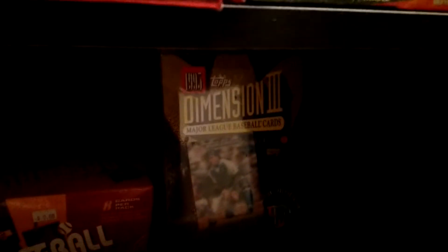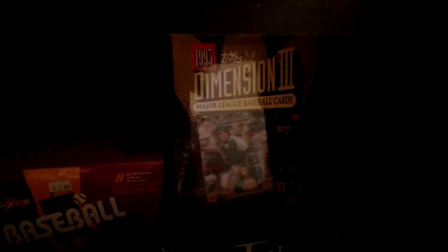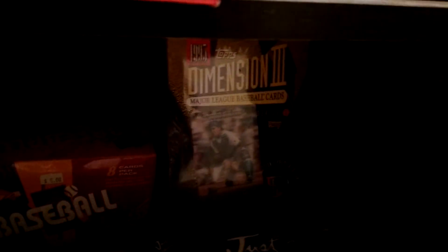I actually, way back, opened a box of this for you guys, so check that out. Yeah, flop of a product. The 3D cards looked good, but overall it wasn't done well.